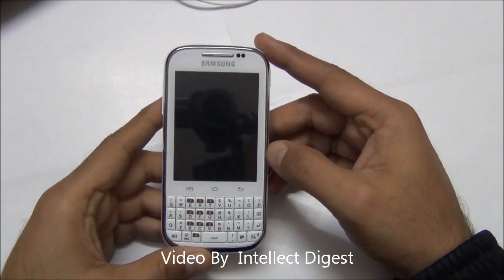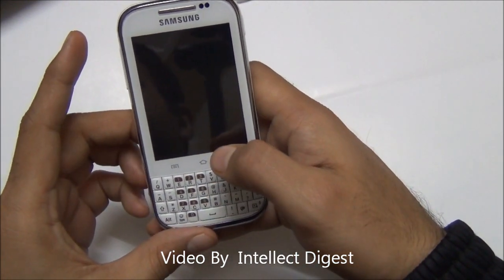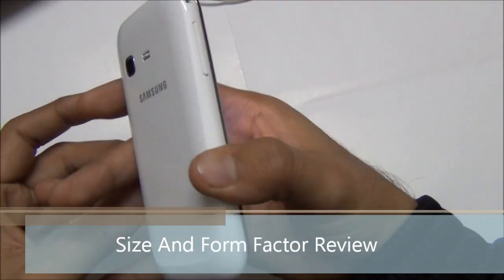Hello viewers, I'm Rohit Khurana from Intellect Digest. Today I'm going to give you a detailed review of the Samsung Galaxy Chat, also known as the Samsung B5330. Let's start with the size of the phone.